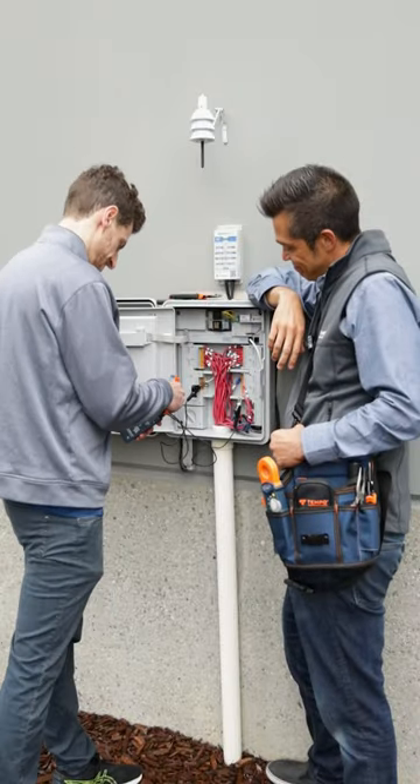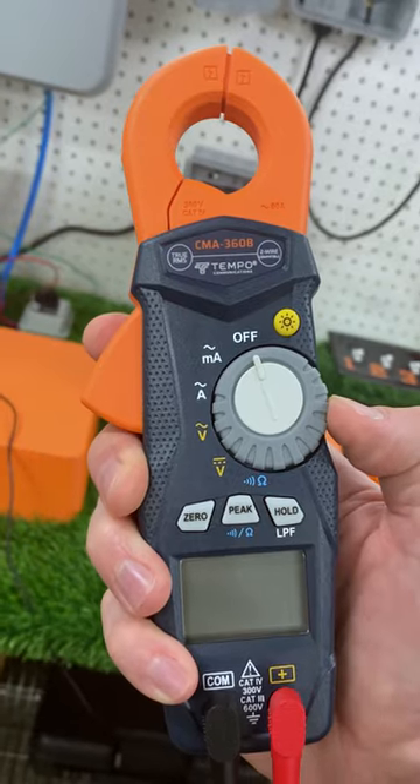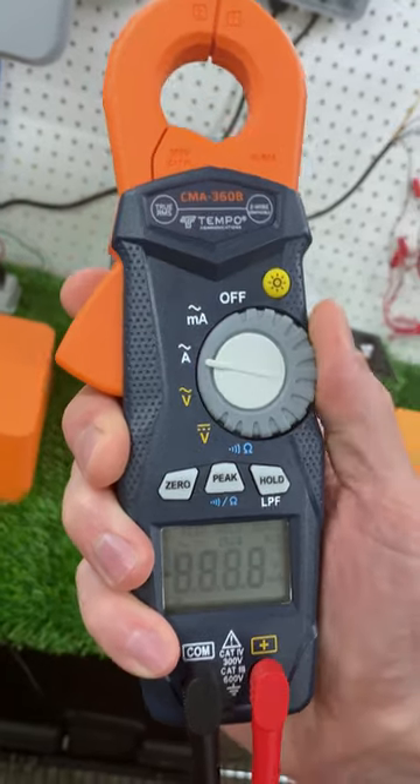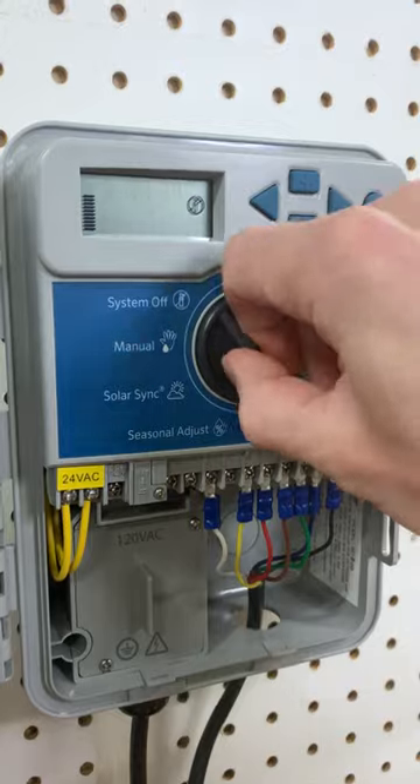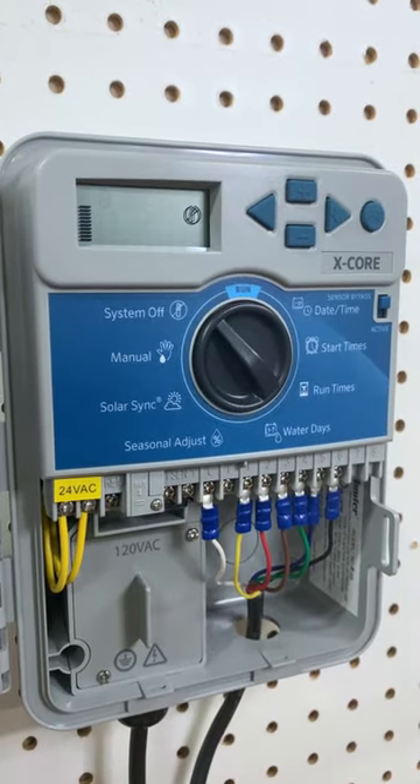Are you trying to narrow down an electrical problem in your irrigation system? You can use a multimeter to test all your zones right from your controller. Set your multimeter to the resistance ohms mode. Make sure all your zones are off so as not to risk damage to your multimeter.